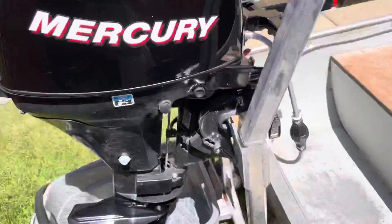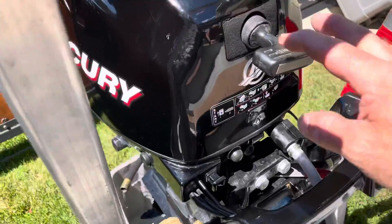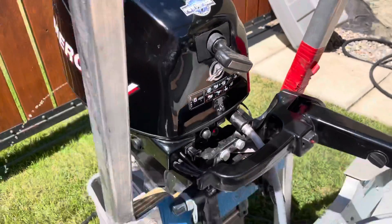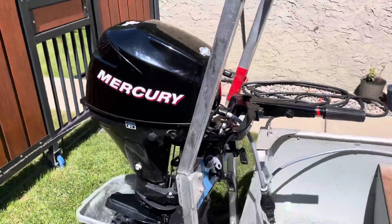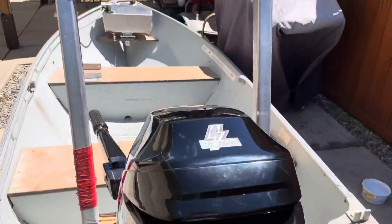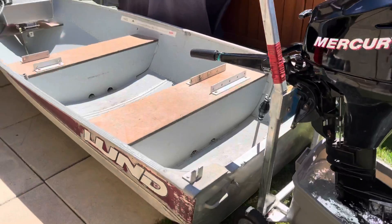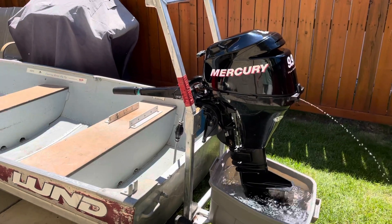Yeah, works good so far — give her a crank, prove me wrong. That's my setup here. We'll get her out on the lake here in a week or two and see what happens. Yeah, there she is — that's my setup, thanks for watching.